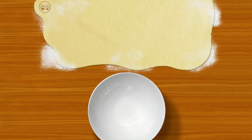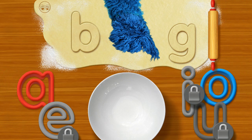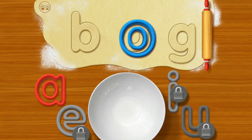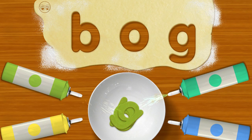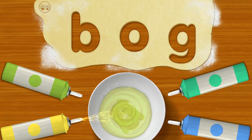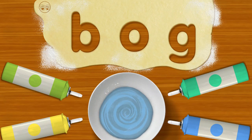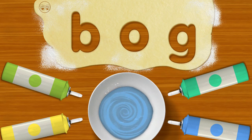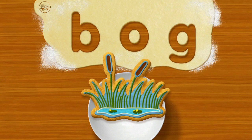Oh boy, oh boy, oh boy! We need four yummy word cookies to fill the cookie shelf. Come on, little chef, let's make more! Me go first: B... G... Your turn! Bug! Move your finger in circles on the bowl — easy does it. Holy cannoli, a cookie that looks like Bug!